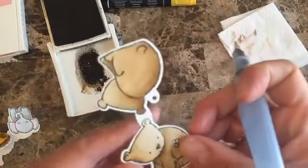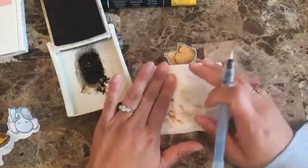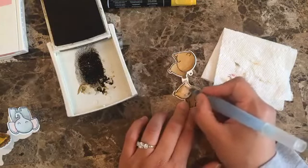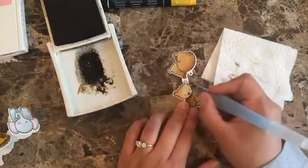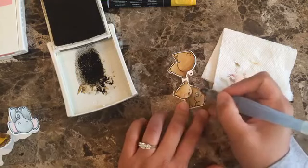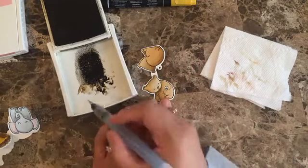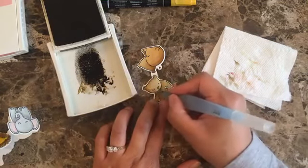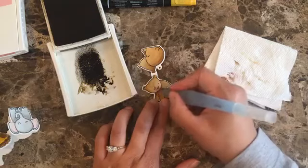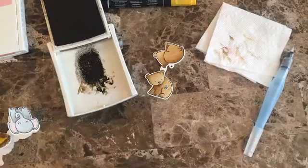Let's let it dry for a second. In the meantime, I'd like to finish with the face — I should have started with the face. I hope you really like how this bear is turning out. These little bears are so cute — they can go for baby cards or anything.